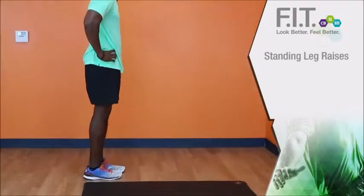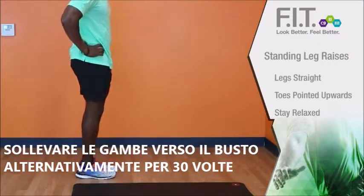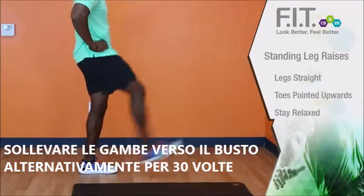For our standing leg raises, you're going to make sure your legs are straight and your toes are pointed up. Nice and relaxed.